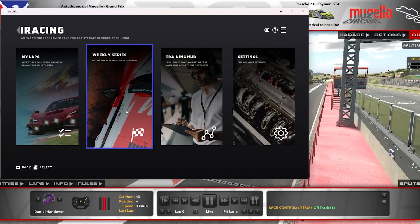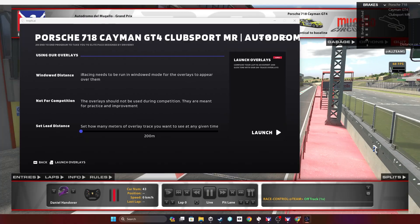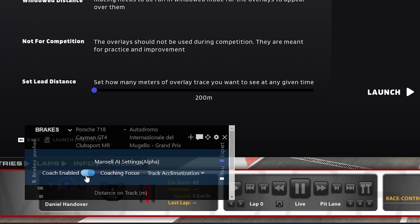The Mansell AI system is located in the overlays, so first select the car and track combination you wish to use, then launch the overlays. Once they're open you'll see a small text box in the top right hand corner. Click that and you'll be brought to the Mansell AI feature list. Make sure the coach enabled is set to on, and you'll then be able to choose the feature you want to use.